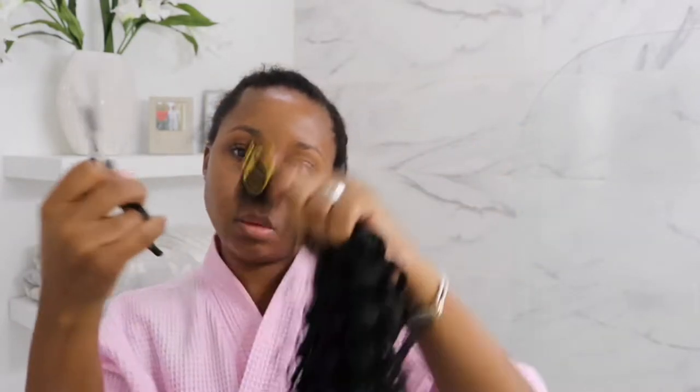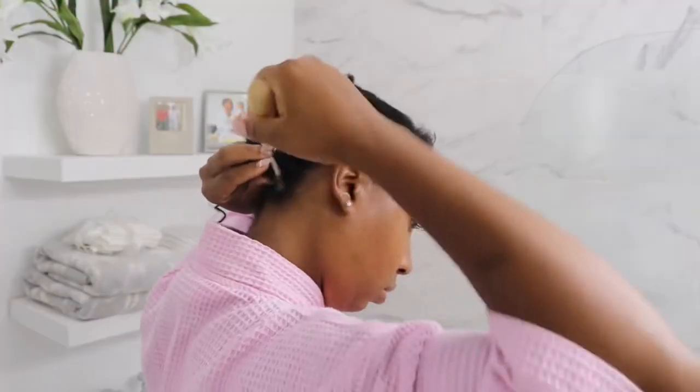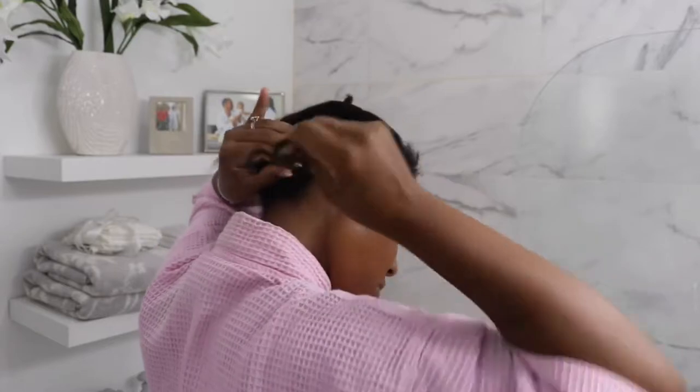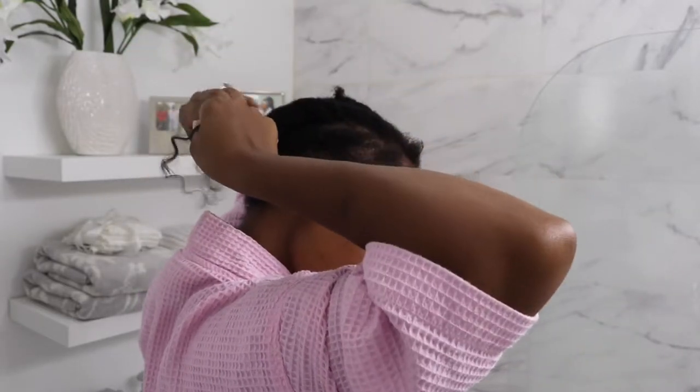So guys, I'm cutting the hair in half — this is how I was able to only use two packs. And I'm using my tool to separate the hair because to make it look very natural and not so big, it's just best to separate the hair, and it makes it last longer.